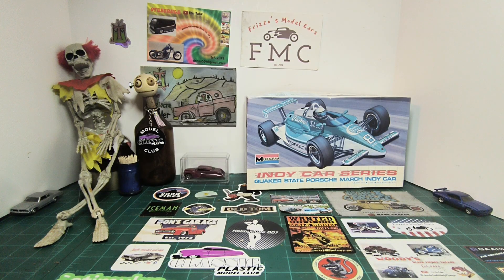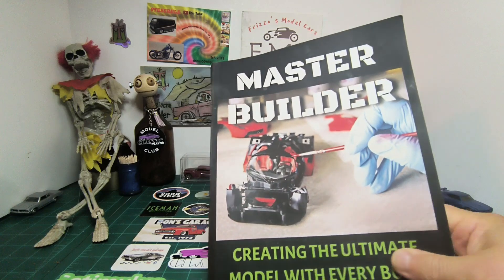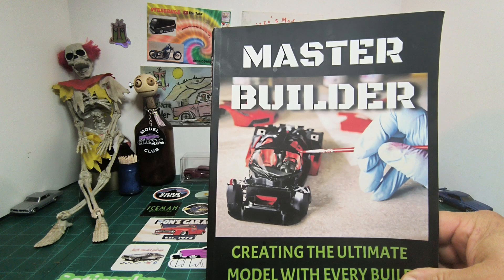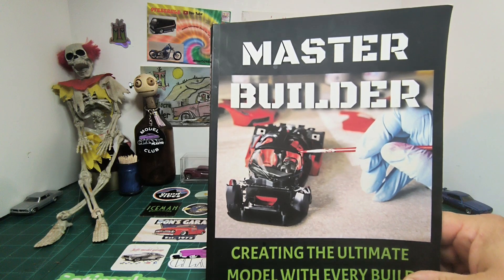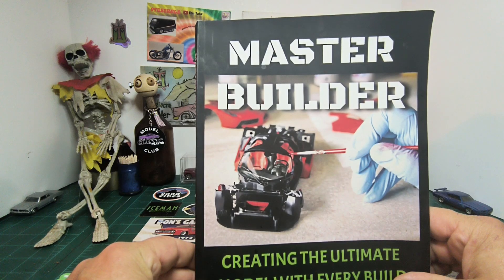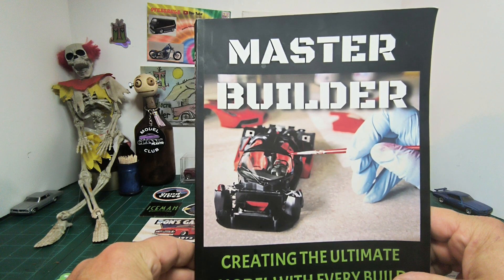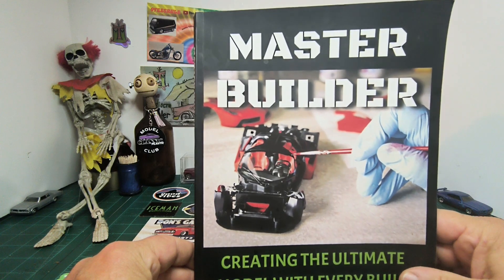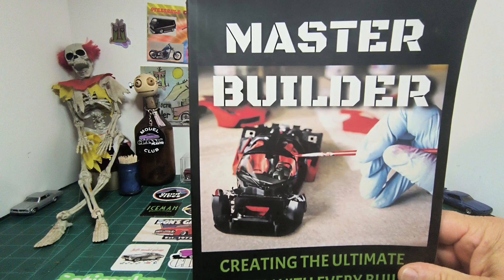I'm going to be documenting this build with Master Builder — this is from Edgar at One Team Garage. I bought it off Amazon, and I'm going to keep track of this whole build from start to finish with it. I'll give you postings on the progress, and I want to help support his channel as well. I think it's a good idea.